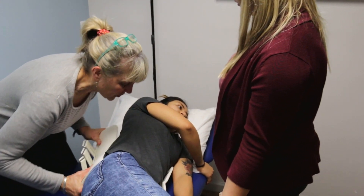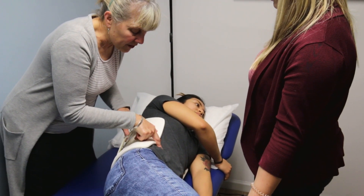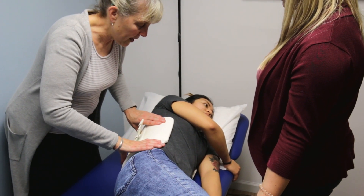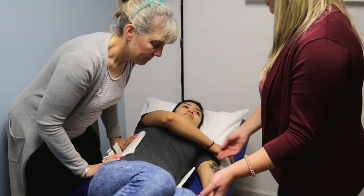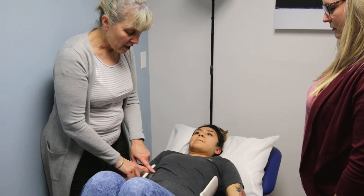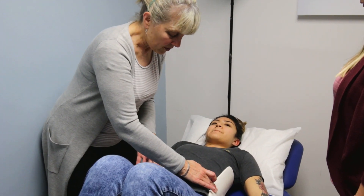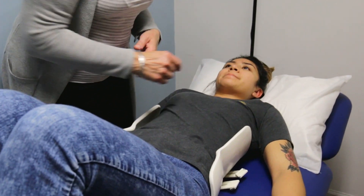This is all part of your spinal precautions. Getting the brace halfway under, making sure we're at that waist divot, and rolling flat back. Once you have it centrally located, you want it midline, making sure that we're at the waist creases, and then we can start to put the front on.